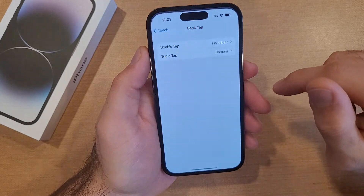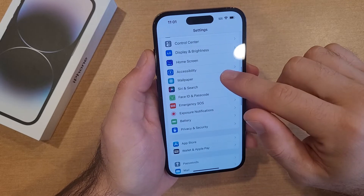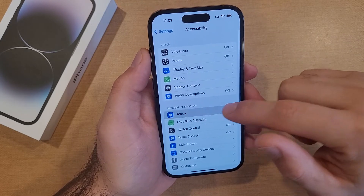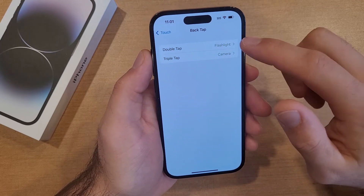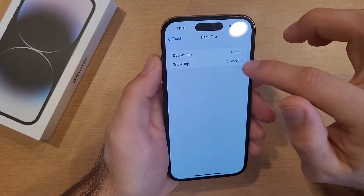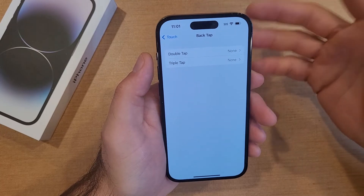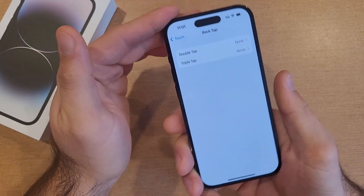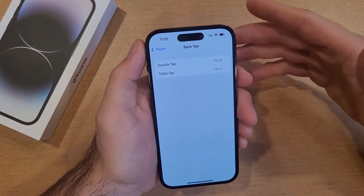To turn it off, go into Settings, then Accessibility, then Touch, scroll to the bottom, and select Back Tap. They're both set to on — all you have to do is set each to None and this will turn them off. Now you can back tap as long as you want and nothing's going to happen.